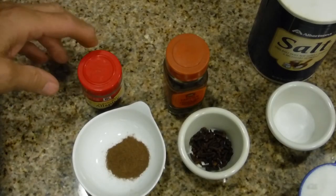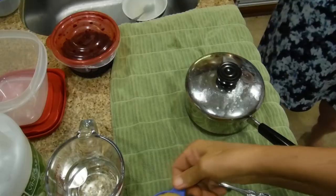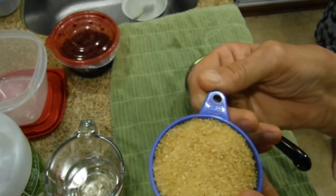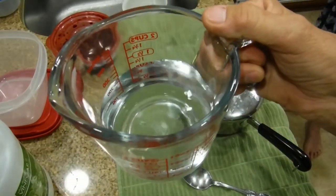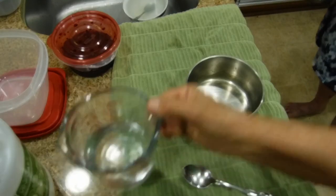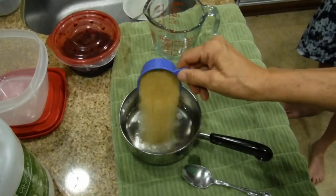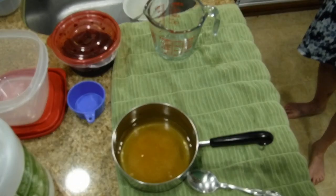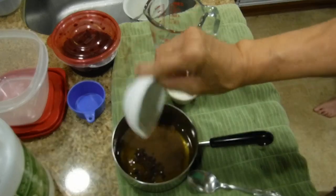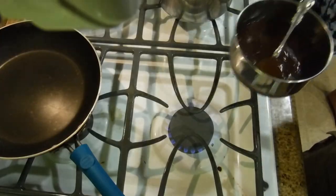These are the ingredients we're going to use to pickle the beets: ground allspice, cloves, salt, and sugar in the raw for the sugar — this is half a cup, and we need a cup of white distilled vinegar. We're going to put the vinegar in first, then the sugar, then the cloves, then the allspice, and then the salt on the stove.